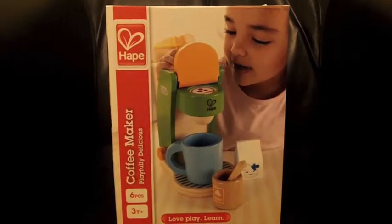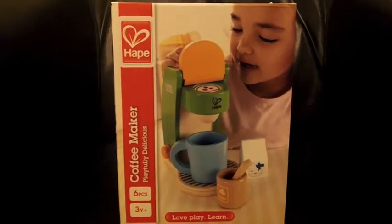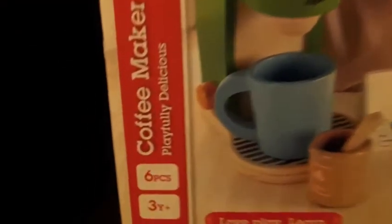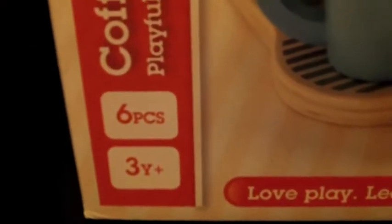As you can see, the Hape coffee maker comes in a pretty standard box. It shows a picture of the toy on the front and it does tell you that it's for three years plus and that it's got six pieces.